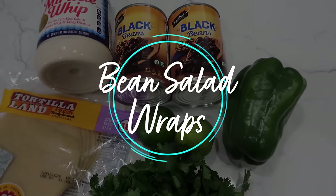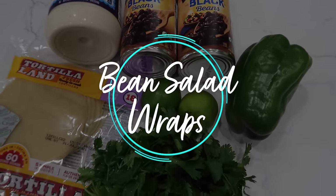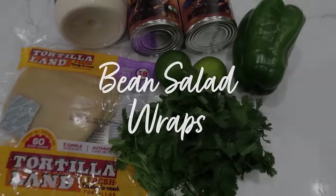This next recipe is a long-time family favorite — bean salad wraps, or bean lettuce wraps. I learned this recipe from my sister-in-law Emily at least ten years ago and it is so quick, so easy, a winner with everybody. It comes together in minutes — to me it's the perfect summer dinner. You're going to dice a bell pepper, chop some cilantro, and slice a lime. That's about all the prep work, then you mix everything together.